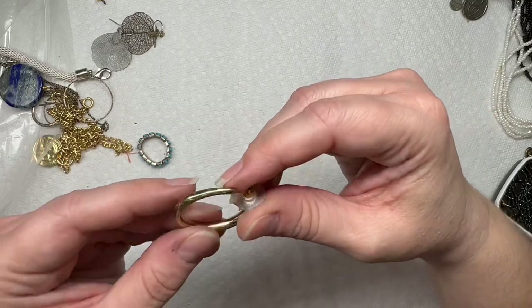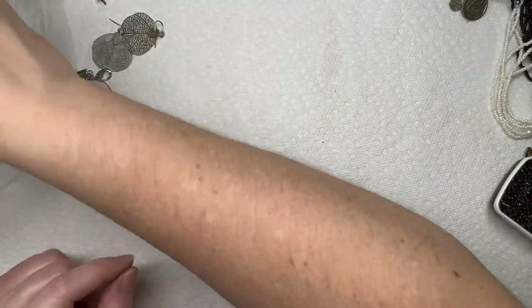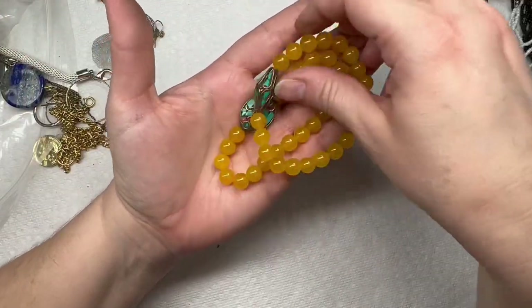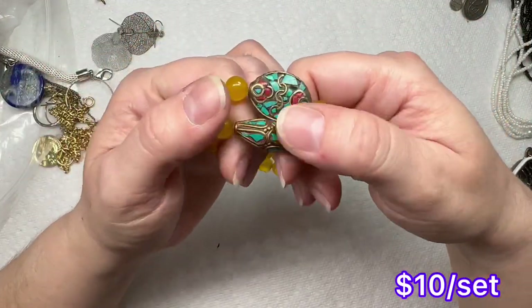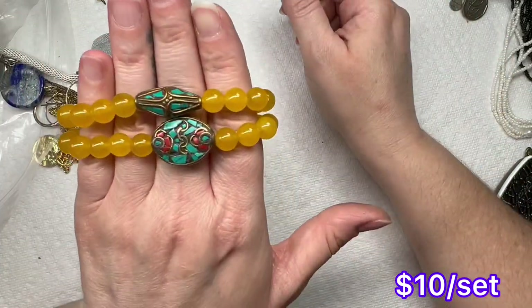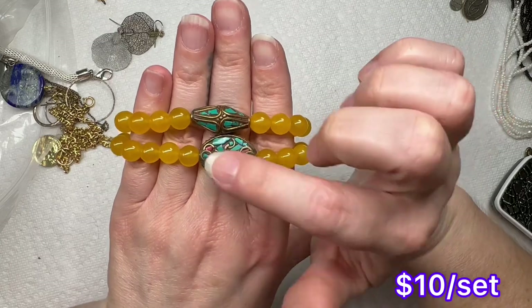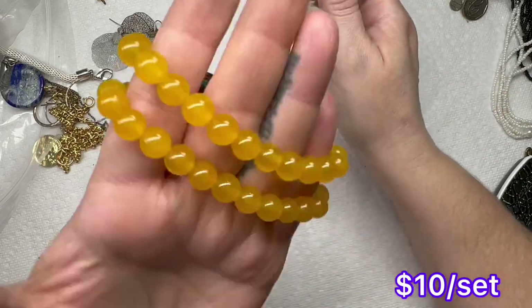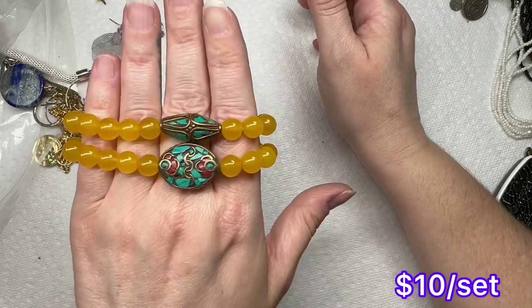We have that hoop, here's another one. These all sell as a set because they obviously go together. It's probably turquoise and coral chips in this one — very nice.